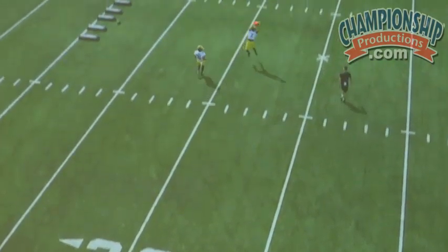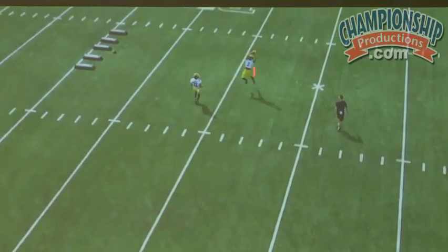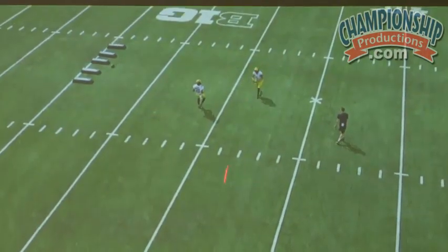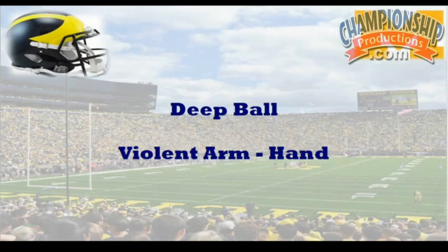When we say flip, obviously that's a high point deal, but we want to get our body back to the quarterback, so we are on our way moving forward when we catch that ball. This is a great little drill here.